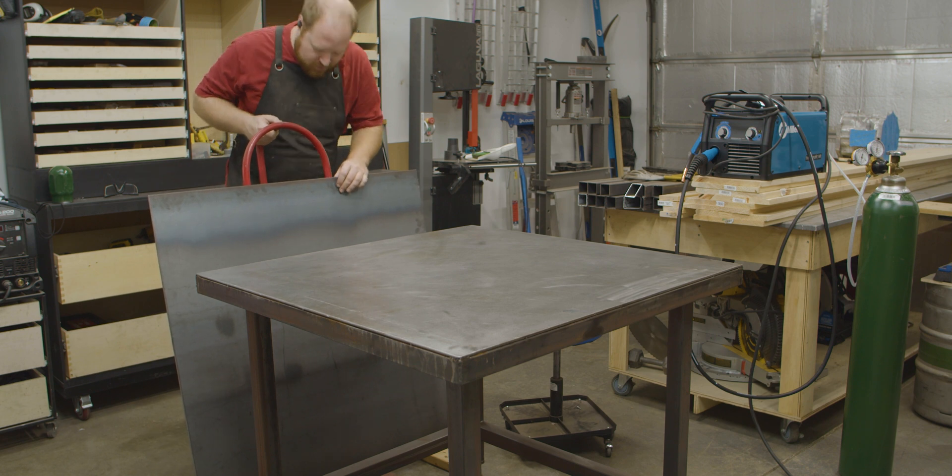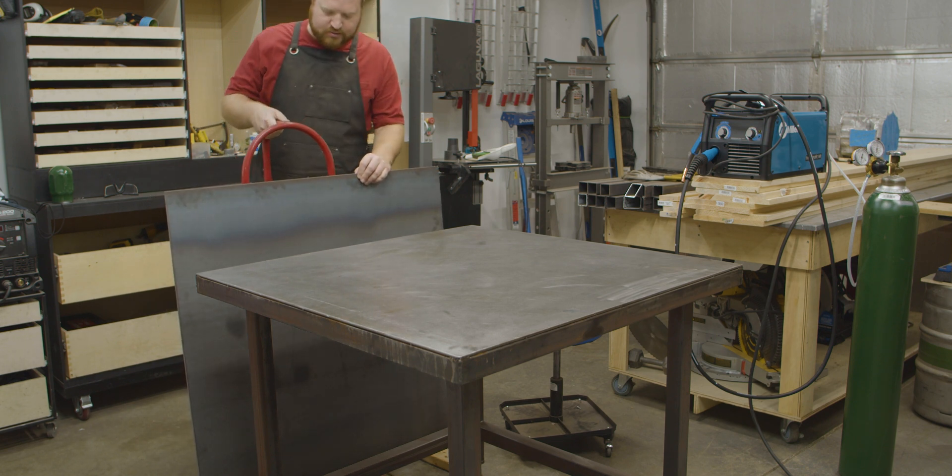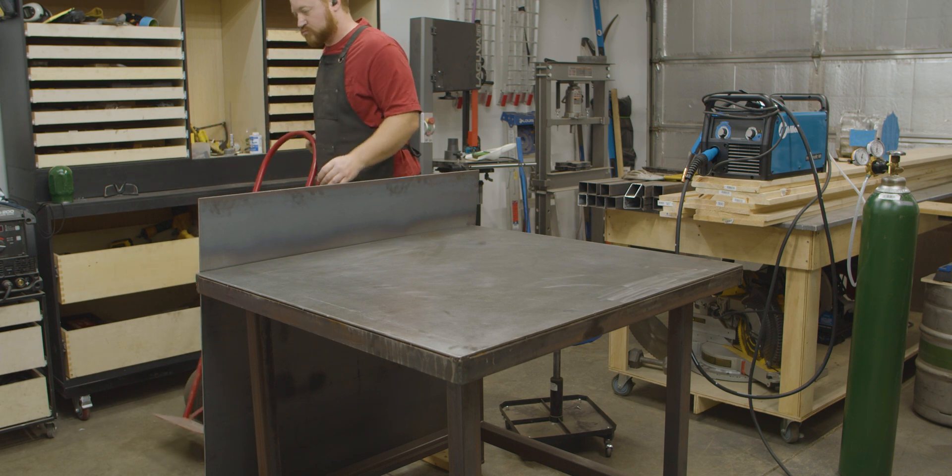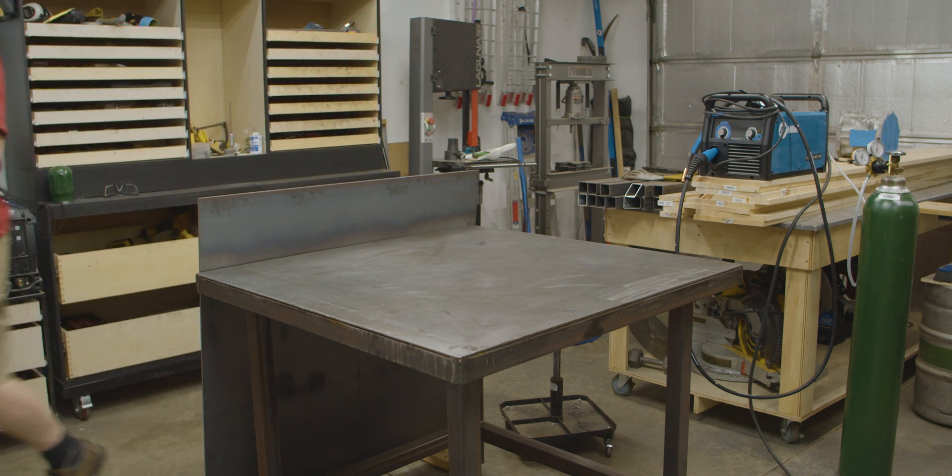This year, the big difference is steel. No more flimsy MDF, no more floppy plywood legs — only solid structural steel. And today, I'm going to show you how I built it. At the end of the video, I'll tell you where you can get plans to make your own if you're interested.